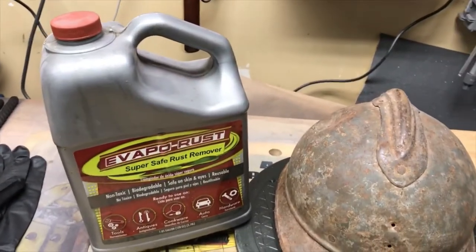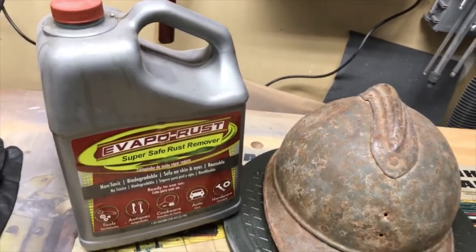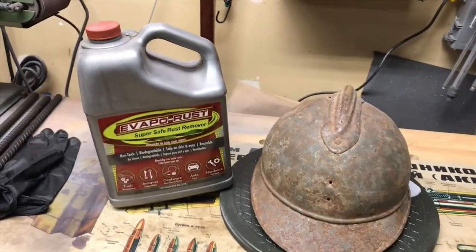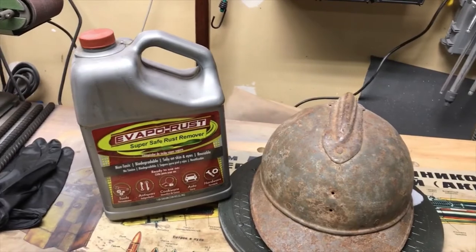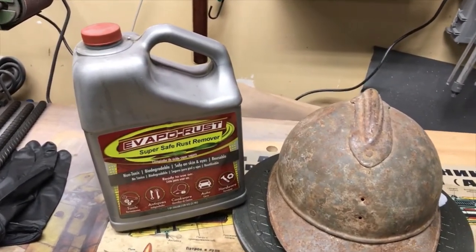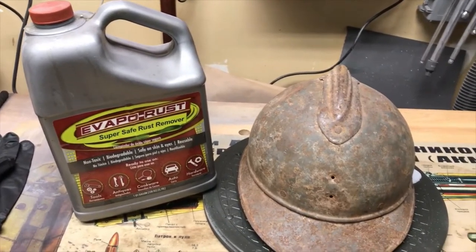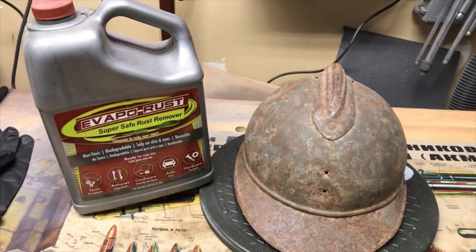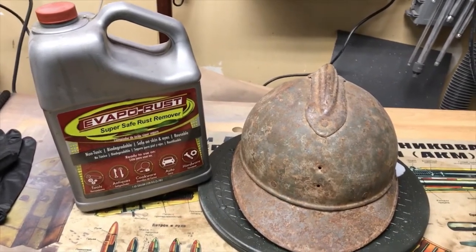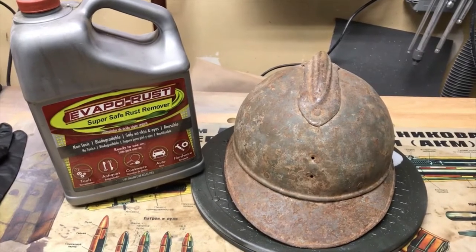This is the same Evaporust I used for the German infantry shield in my other videos. You can reuse Evaporust multiple times — it's already pretty black from that previous rust removal project. If you haven't checked out those videos, please go ahead and check them out. We'll go ahead and leave this in overnight and see what it looks like in the morning.